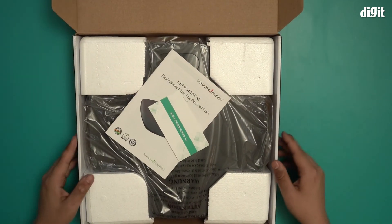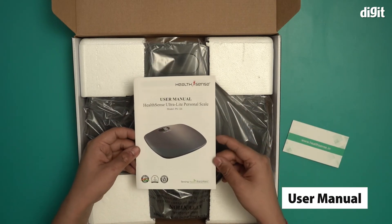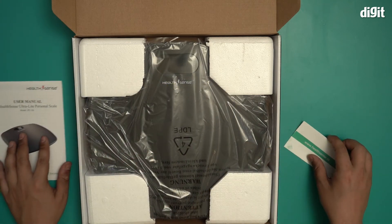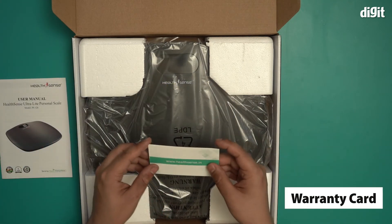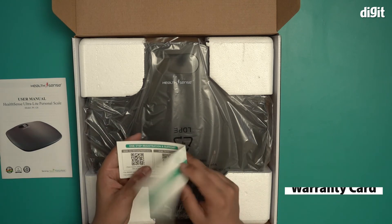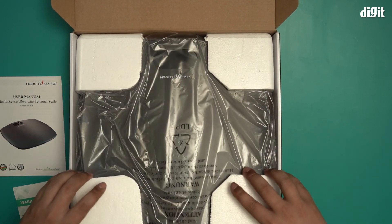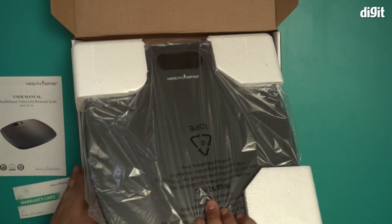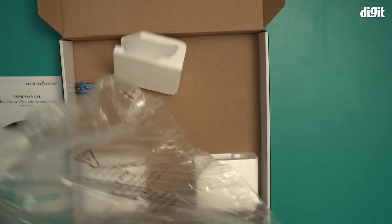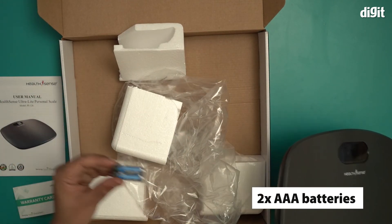As soon as you open it up, you get a user manual, which I would recommend you read. You also get a warranty card with a QR code where you can register. And there is the scale itself, which comes packed pretty nicely. There are also the two alkaline batteries included in the box.